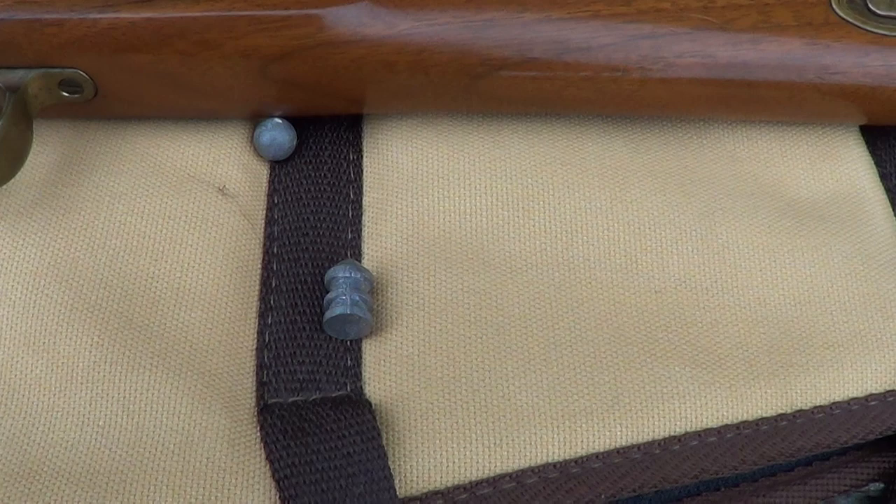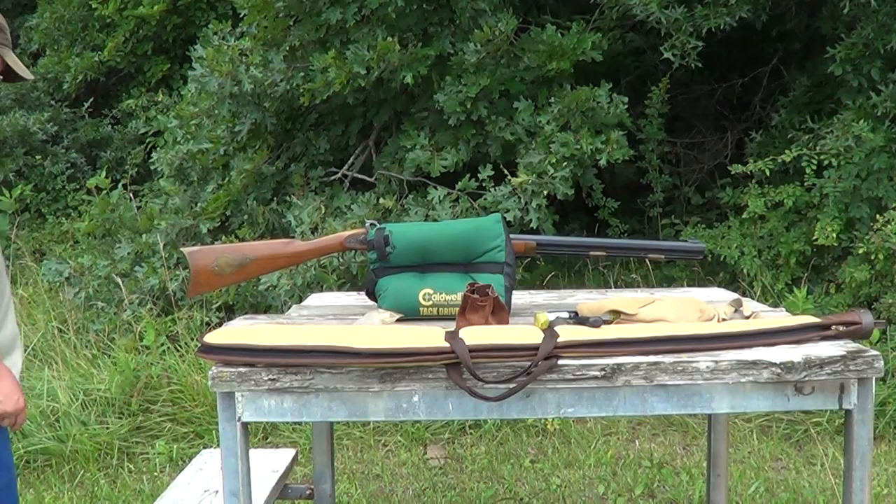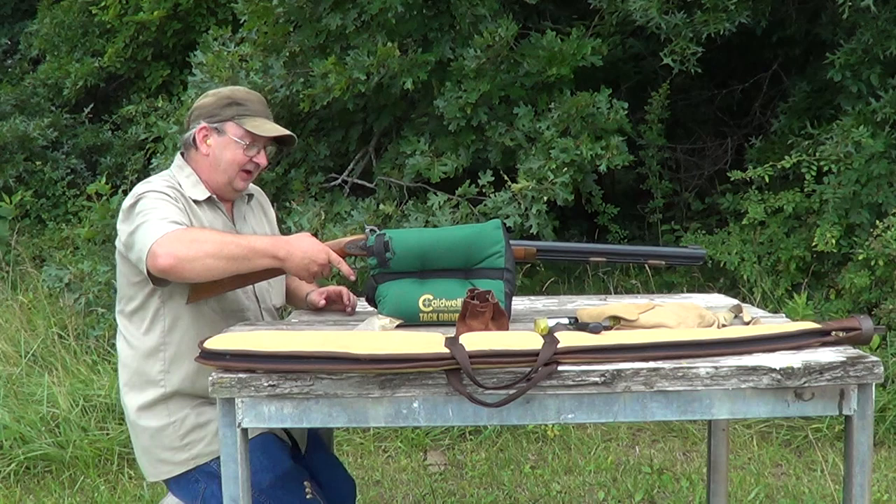I'll get her loaded up and we'll see what it'll do to that little mild steel plate. I've got her all loaded up with the maxi ball and a pretty stiff load of powder. Range is about 60 yards down to that steel plate.